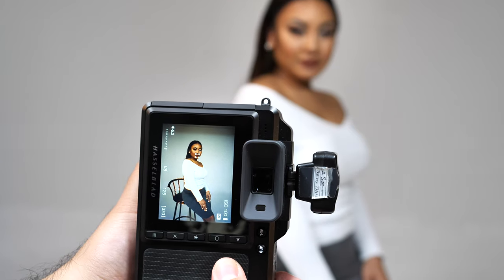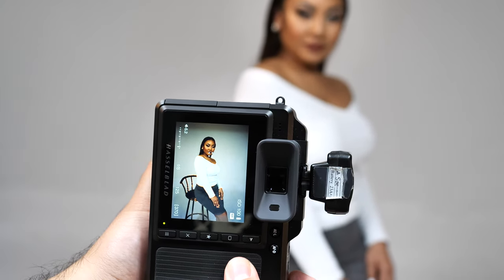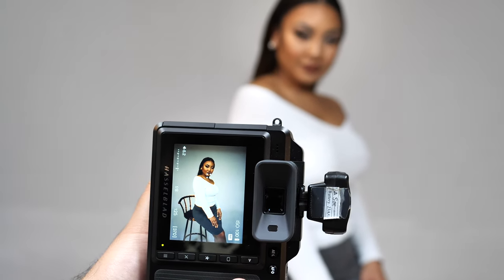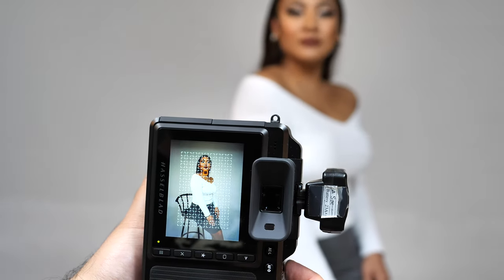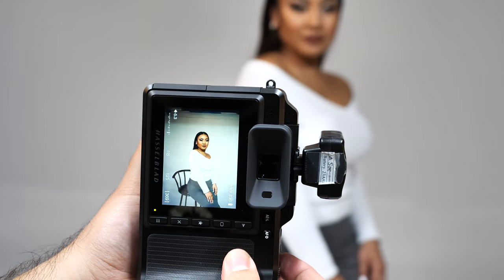The X1D has 35 focus points, but I set it to 2mm so I get a small focus point. I like it small so I can just focus precisely on the model's eye.